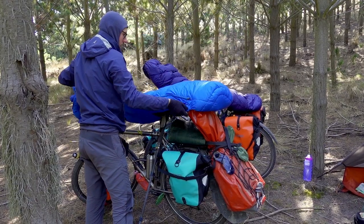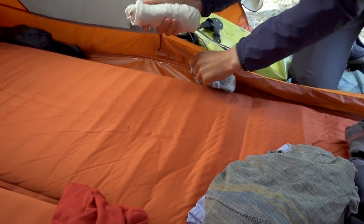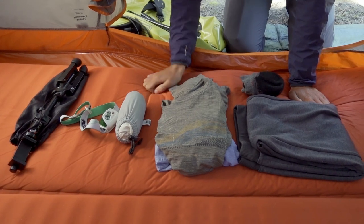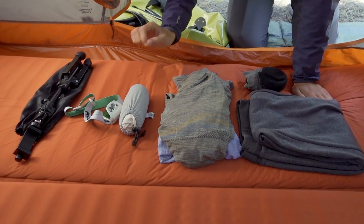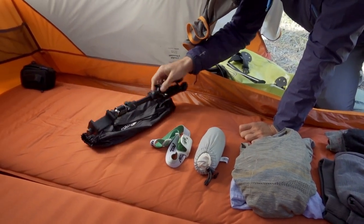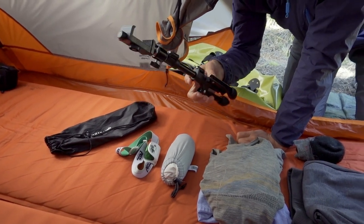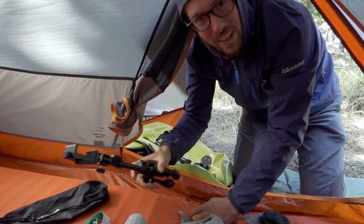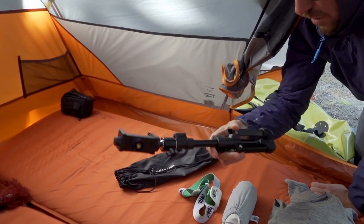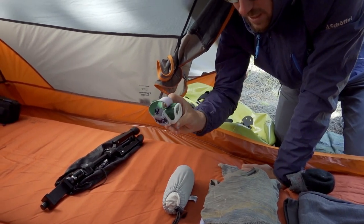Before we talk about how we store our camping gear on the bikes, let's cover a few accessories. First, we have a small camera tripod with a phone clamp which we use as a little tent cinema — it's really nice not having to hold the phone if we're watching a movie. We just put it in the middle and we can both easily watch together.